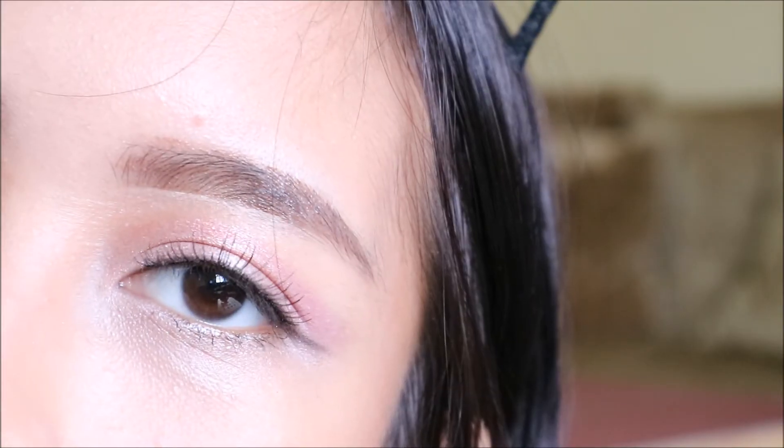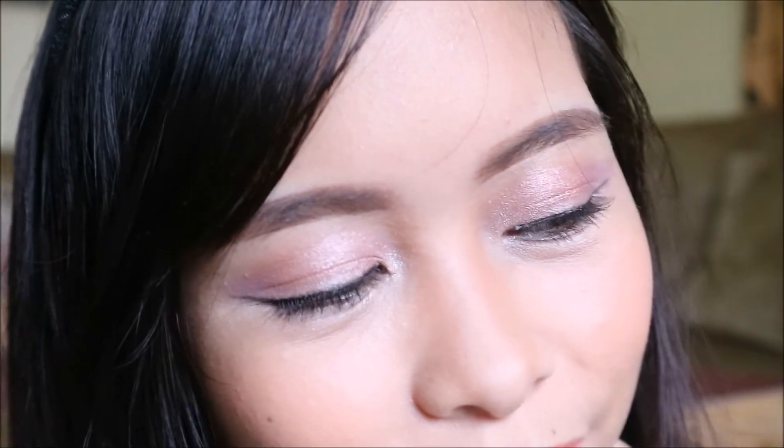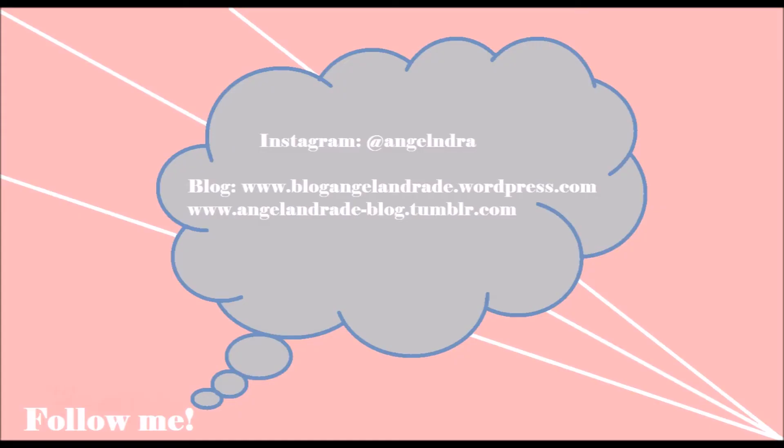Voila! I do not look like a baby girl anymore. I have a bunny ear — look how pretty I am! I'm gonna say bye now and do a baby girl wave. Bye! Thank you all for watching, I hope you enjoyed as much as I did. Subscribe, Instagram at Angel Andrade, blog at www.blogangelandrade.wordpress.com, and you may visit www.angelandrade-blog.tumblr.com. Thank you very much for watching, I hope you have a wonderful 2017. Good night!